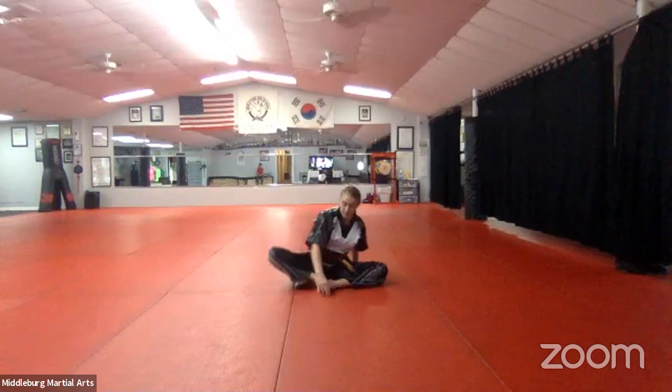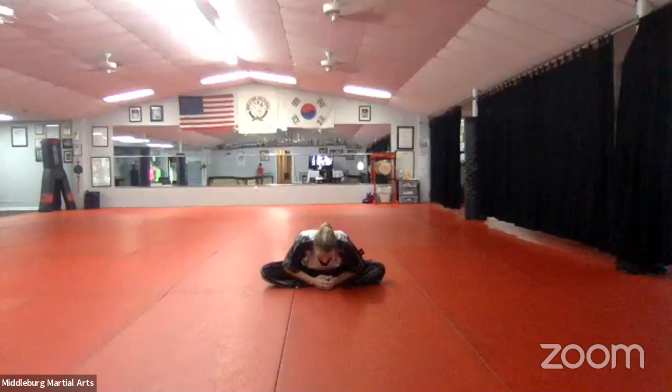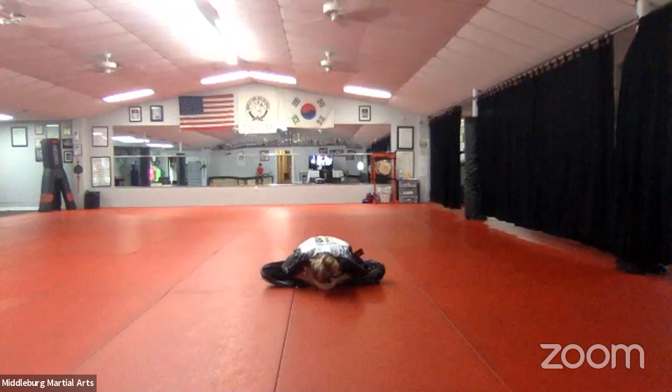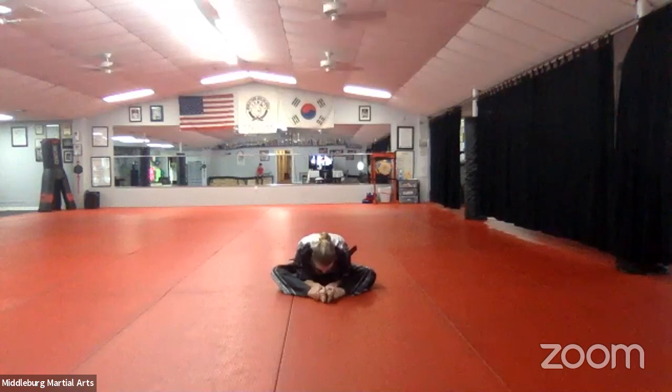Sit down and butterflies — feet together, push your knees all the way down to the mat. Push your knees down, stretch them, and you can pull these in tighter. Now I want you to reach your nose down towards the mat. Now scoot your feet out a little bit so you're going to put them in a diamond shape and do that same stretch — your nose downward. You should feel it in different hip muscles. Stretch your nose towards your feet.